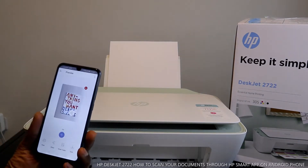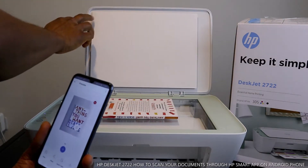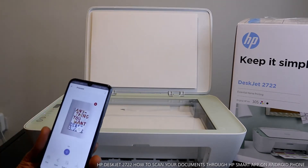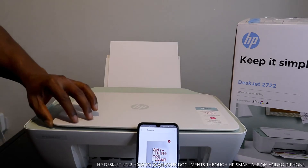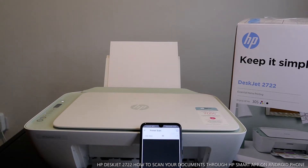The document appears right on my mobile device — this is the scanned document. If you want to scan another document, take the first one off and put the new document you want to scan on the glass and close it. Once you close it, click the plus sign on your mobile device, select the paper size accordingly, and click scan.